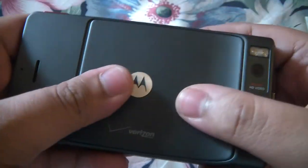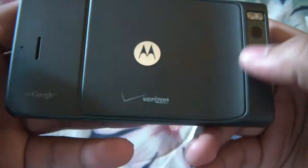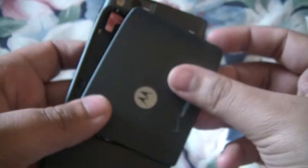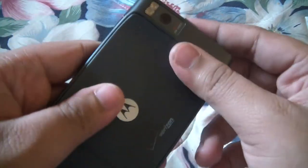The back cover has an 8 megapixel HD video camera. The battery is about 1,500 milliamps from what I can remember.